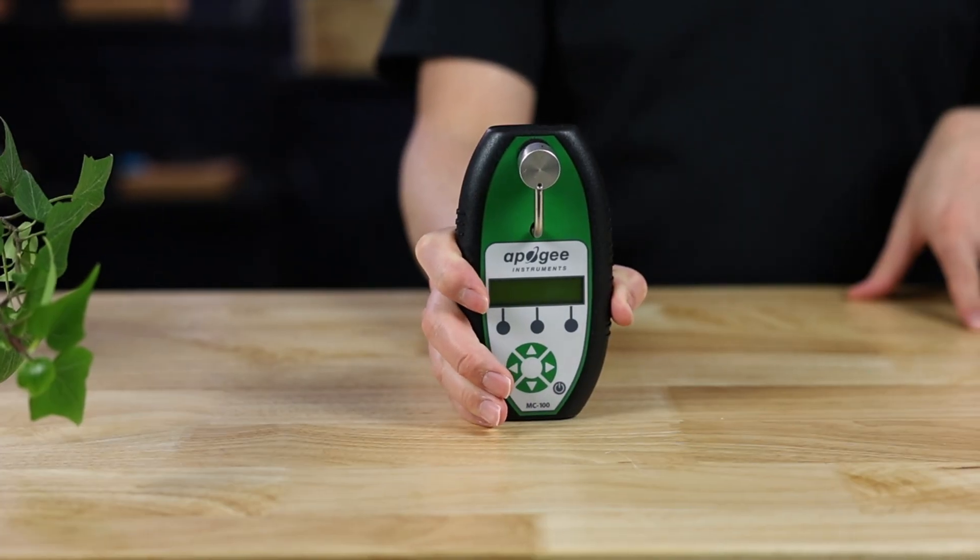This is the Apogee Chlorophyll Concentration Meter, and if you wanted to monitor your plant's health, then this is an incredibly handy tool.